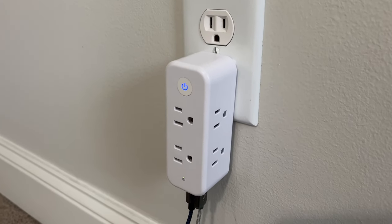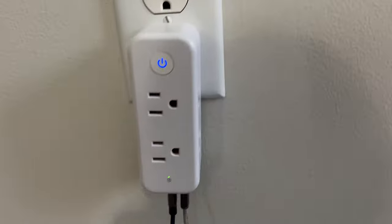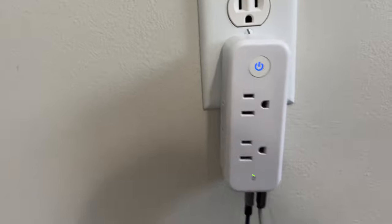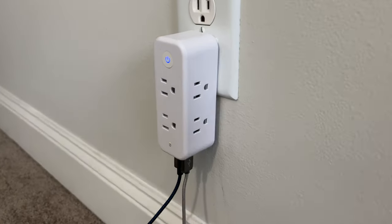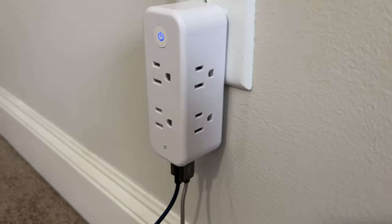It actually has six full-size electrical AC outlets, as you can see there — very nice. You can plug a lot of different things into this, and you can watch the overall power output to make sure you're not exceeding it.